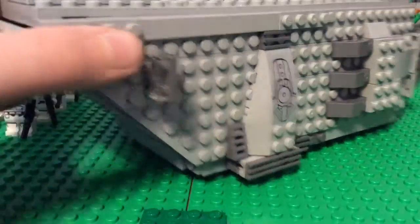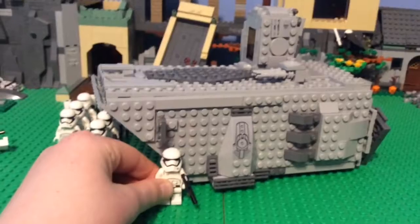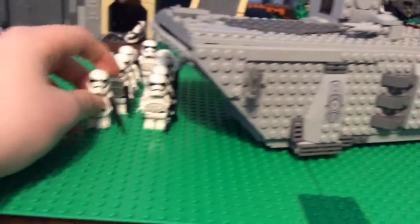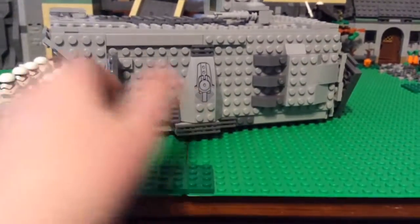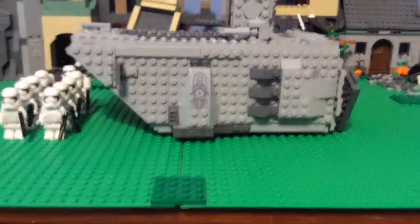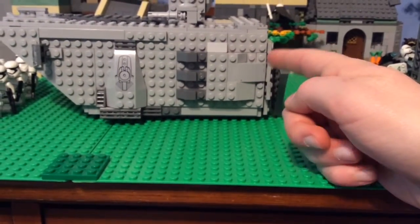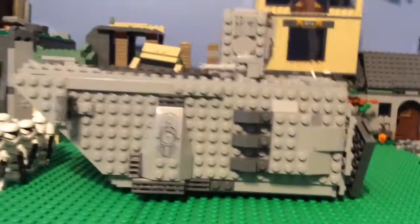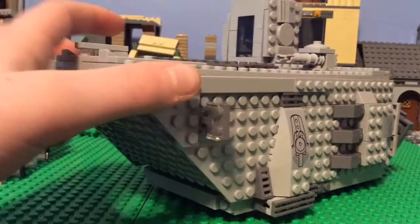This is the general size next to a minifigure, so you can see it's somewhat to scale. If I were to change anything, I would probably make it four studs longer — out to about here — and then add this part. That's what I'd want to do to make me 100% happy with it. I'm happy with it and I think it's nice, but it's not the most accurate thing in the world.